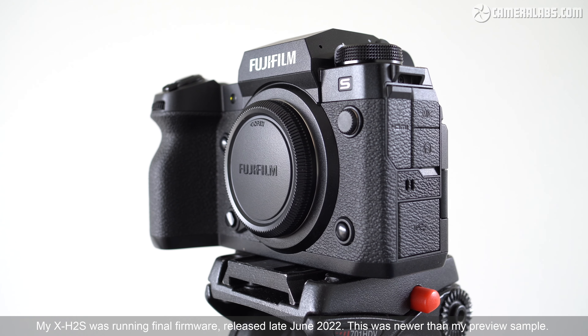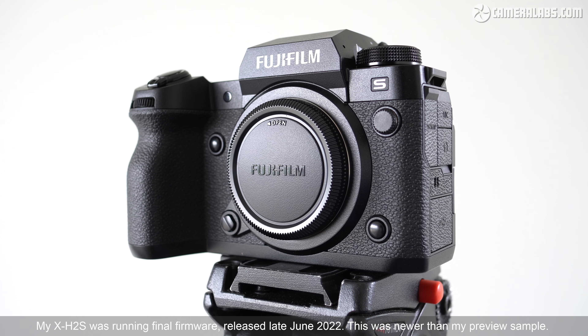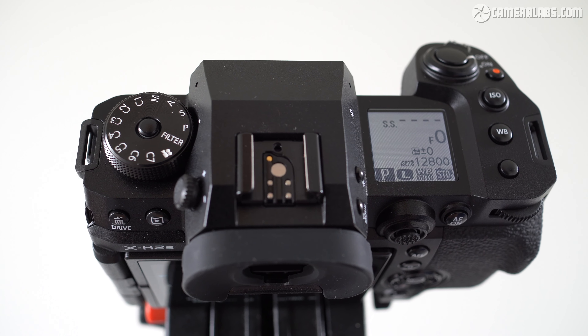If you're interested in the stills photo capabilities then check out my separate review all about them that I've linked to here. Both of my movie and photo reviews were made with a final production X-H2S and I'm going to dive straight into my results as I've already covered the physical design and controls in my earlier hands-on video. So if you'd like a refresher on the look and feel of the camera, do check that one out.